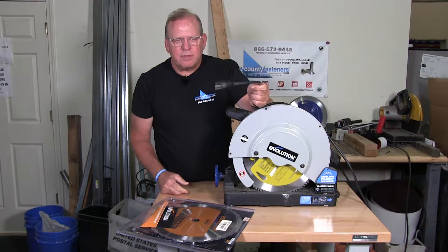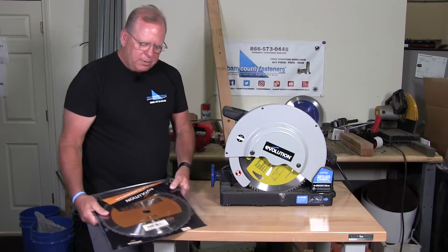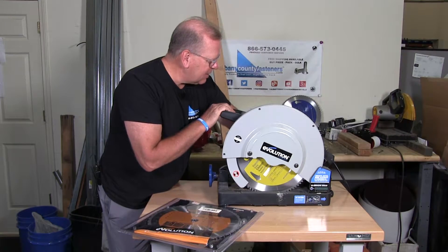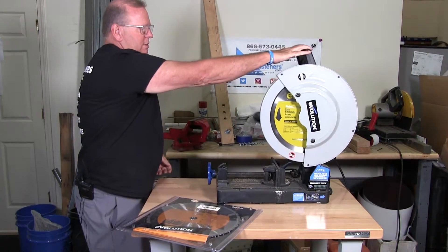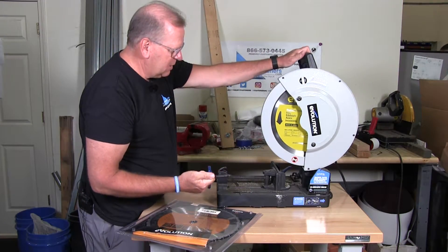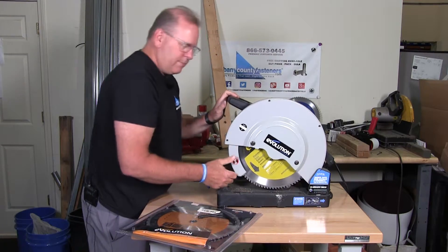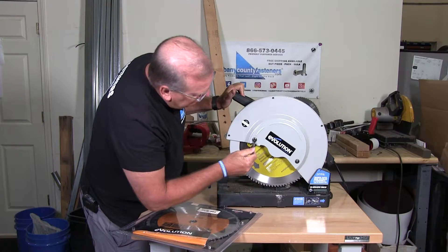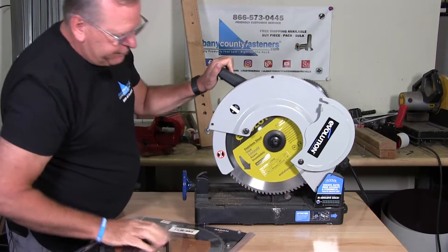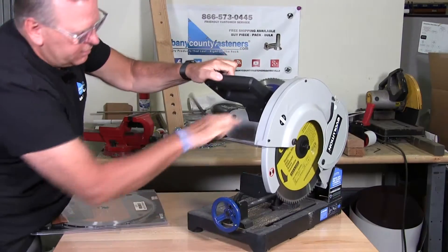The most important thing when you're going to change a blade is to remove the power. Never have the unit plugged in while you're changing a blade — it's just not safe. I have a new blade here that we've already opened up. I'm going to unclip the machine. Each machine typically has a lock-down to keep it in the closed position, and I'm going to release the blade guard to go up. This particular saw has its own allen key attached to it — most machines today always have them, which makes it simpler to change. This machine's key also fits the door here; you just flip that up.